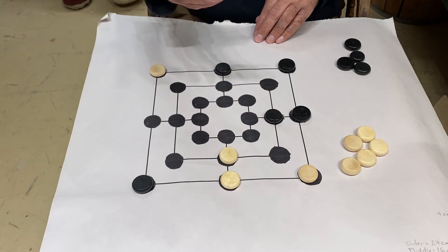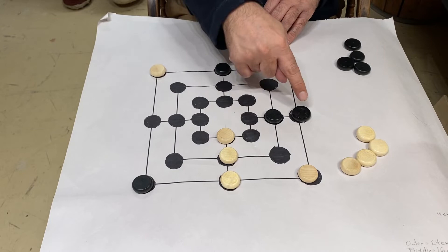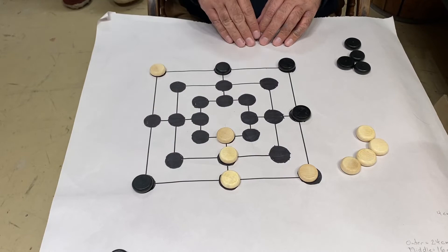Just to show you what happens if they make a row of three — now they get to take a piece off. The only rule to keep in mind is you can't take a piece out of an existing row of three if they happen to have one on the board. So in this case, they probably wouldn't want to take this one off because on my turn I'd place a piece here and then get to make a row of three. We always try to set the pieces that have come off the board to one side.